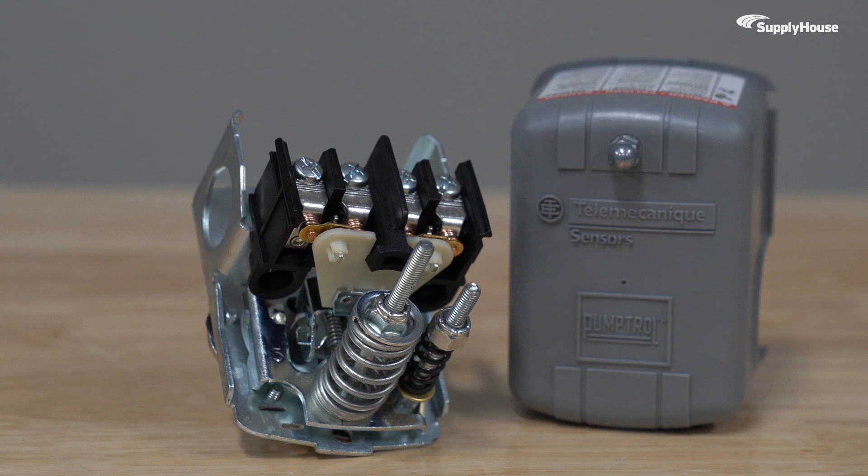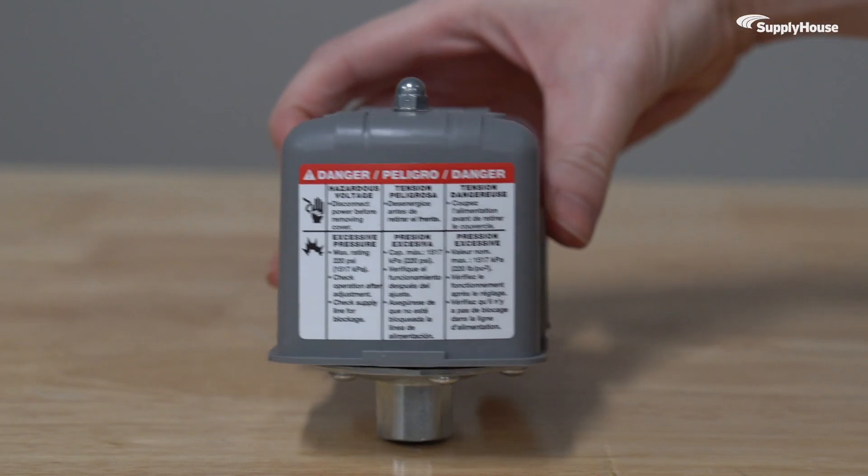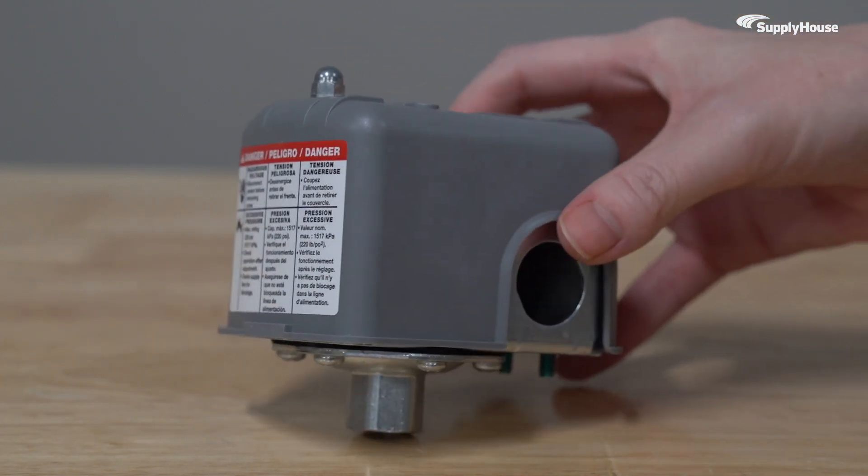Because water doesn't always flow in perfect conditions, this switch is built to handle real-world demands. Its diaphragm actuator works in any position, so installation is simple.